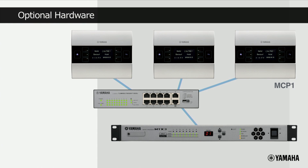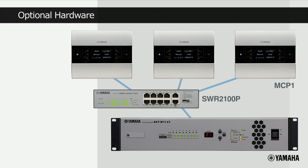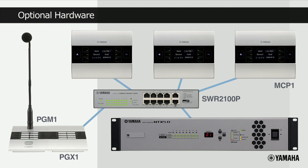Furthermore, up to 16 units of the more advanced MCP1 wall mount controller can be connected to an MTX processor, and these can be provided with Power over Ethernet by one of Yamaha's SWR2100P Power over Ethernet switches. The same switch can provide power for Yamaha's paging station solution called the PGM1. Four PGM1s can be connected to an MTX along with two PGX1 expanders per PGM1. All this additional hardware can create very sophisticated and flexible audio solutions.